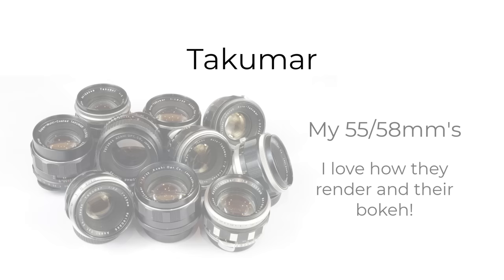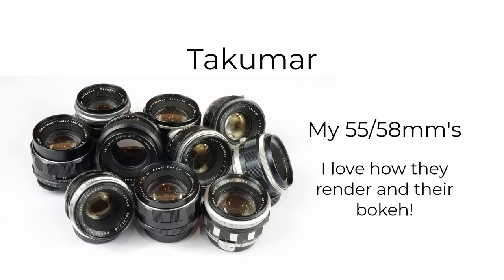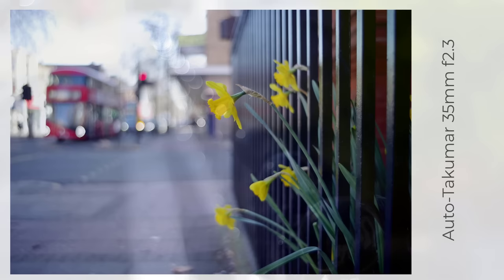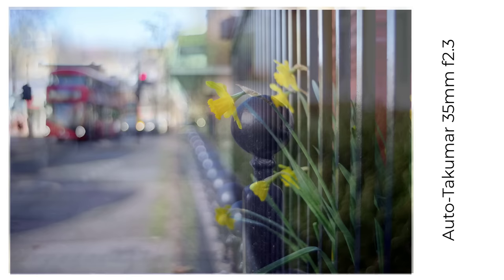And now onto the Japanese Takuma lenses, later branded as Pentax. I own a large number of Takumas, and I've found that lens by lens they can produce quite different results. Even within a lens series such as the 55mm f1.8 they can differ, depending on designs, coatings, and so on. The widest Takuma lens I use for bokeh-rich images is the Auto Takuma 35mm f2.3, and the bokeh is very rich from this lens, especially on a crop sensor. It's probably the most eccentric of all the Takumas I own.